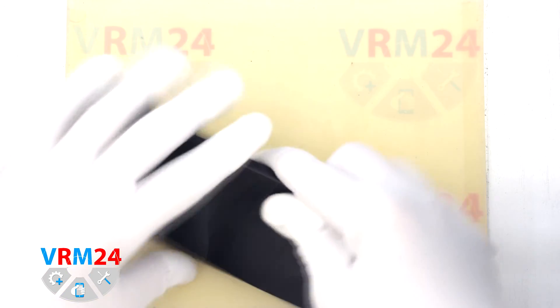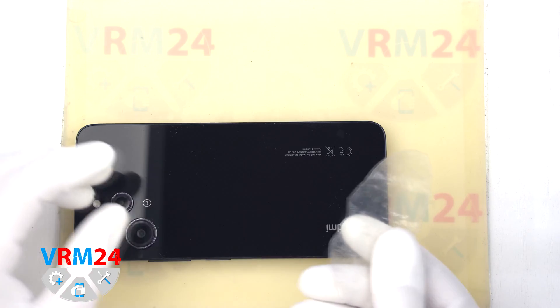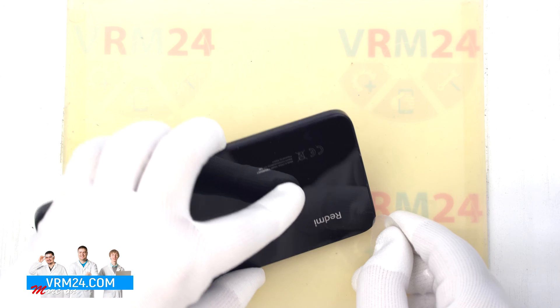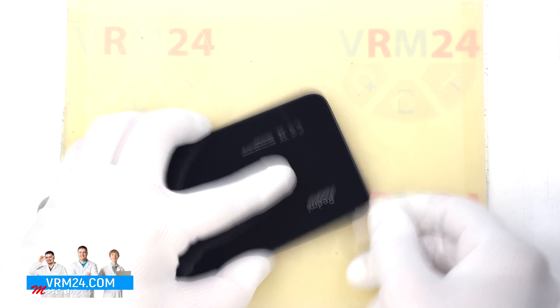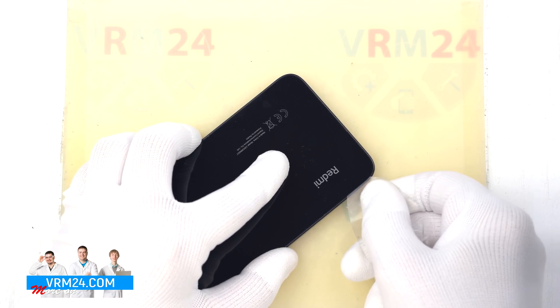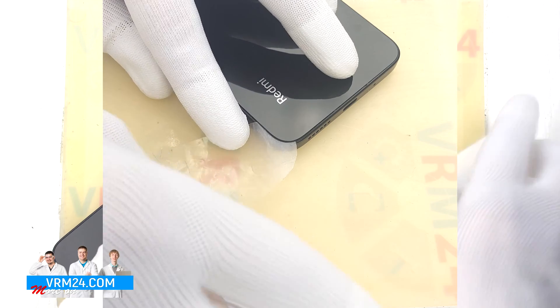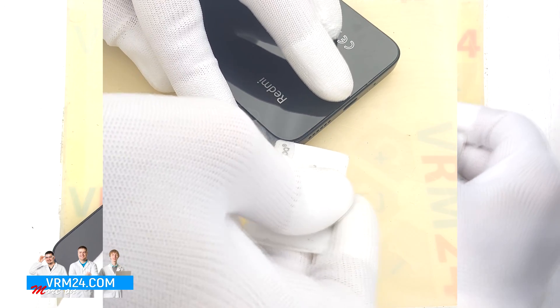After 5 or 7 minutes we can move on to the next step. To remove the back cover we will use a plastic film — it can be a protective film from a new display or a plastic film from a stationery store. We insert it into the gap between the middle cover and the back cover and run it along the edge, cutting off the adhesive base.